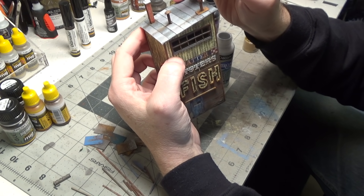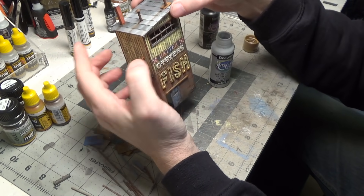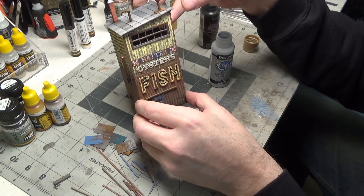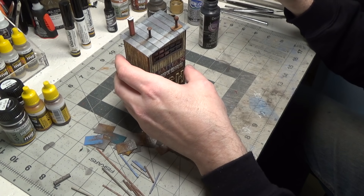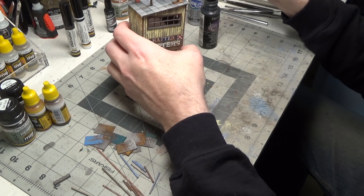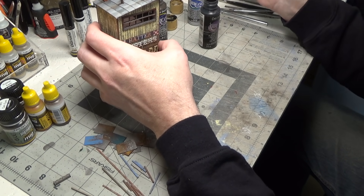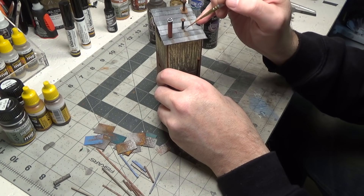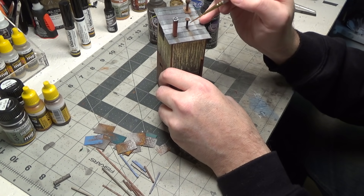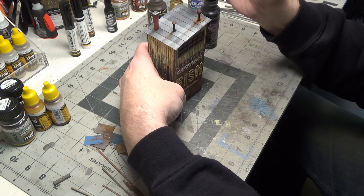It's so much fun getting to this stage where you're doing the small detail work — it really brings the structure to life. You can see already, with what little we've done to it, it just makes it more exciting. Sometimes it's really just about adding that contrast; by making it darker around the base, it just draws more attention to it.